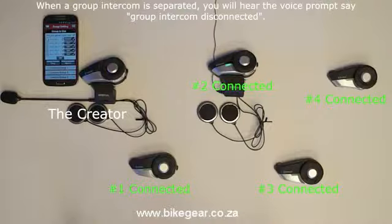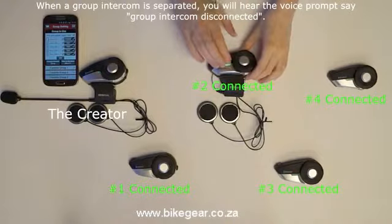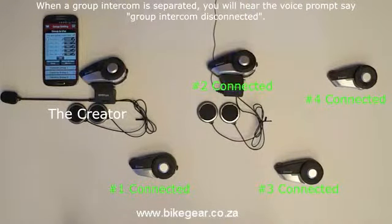Depending on their position in the group and the size of the group, if a member decides to remove themselves by giving the voice command "End Intercom", this will cause the one intercom group to split into two separate intercom groups, and all remaining headsets will hear the voice prompts: "Group Intercom Disconnected" and "End Intercom".